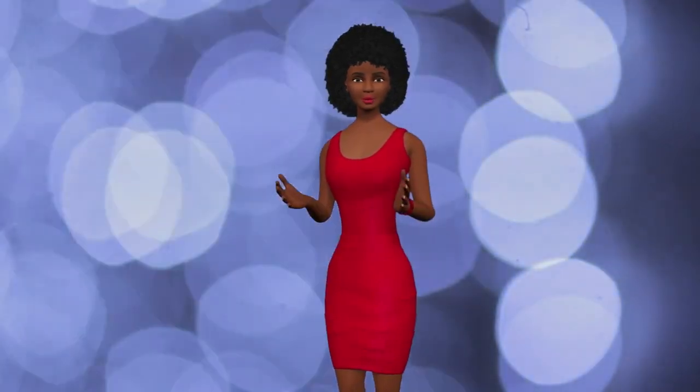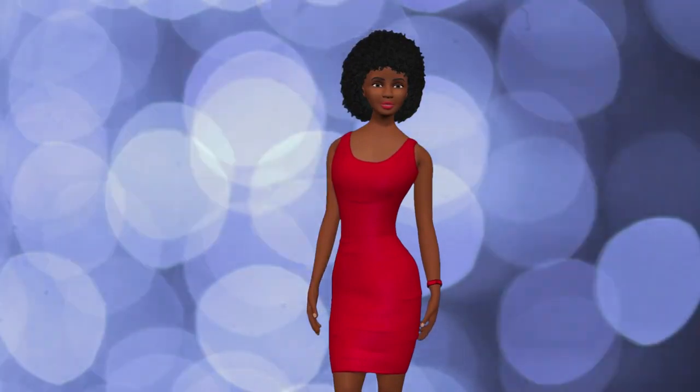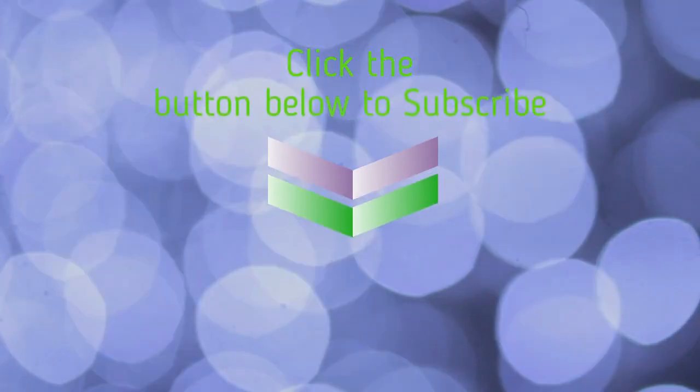Please subscribe to our channel and also hit the alert button so you can get alerts on new videos as we post them. Please like us on the video so you can check us out. Bye-bye!